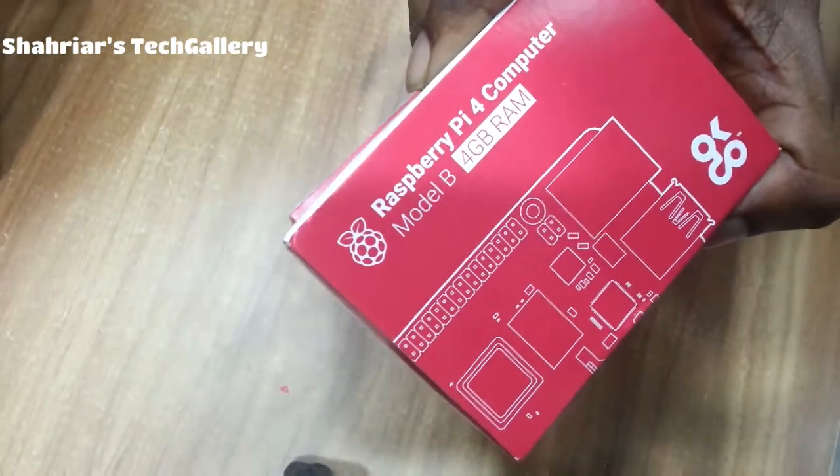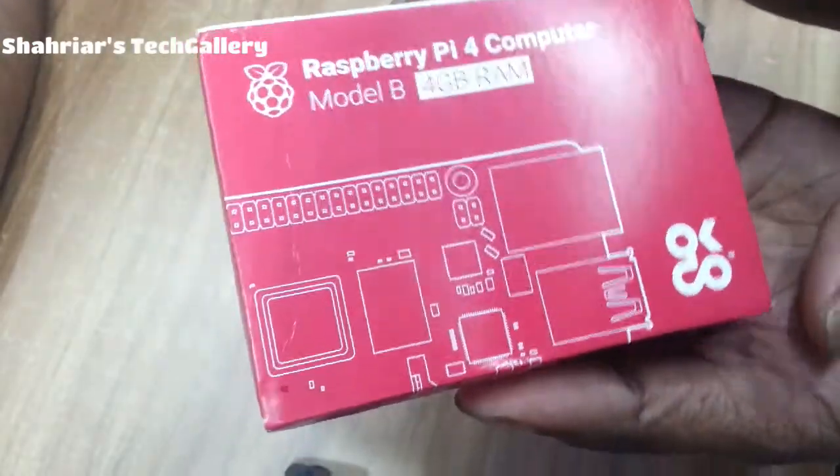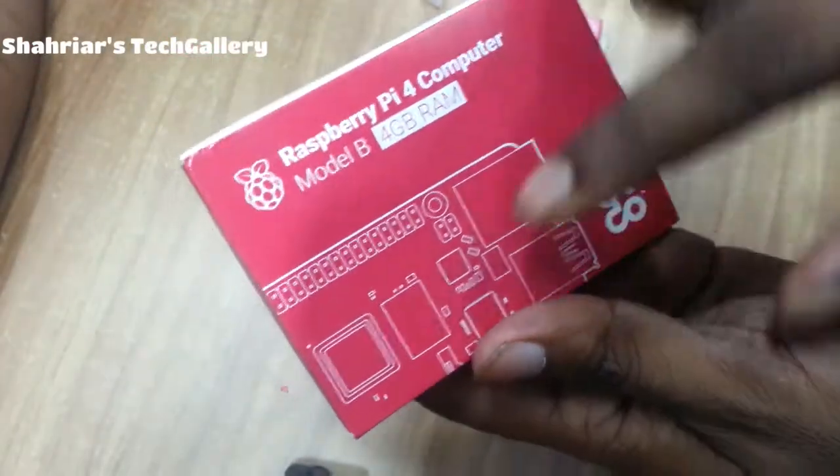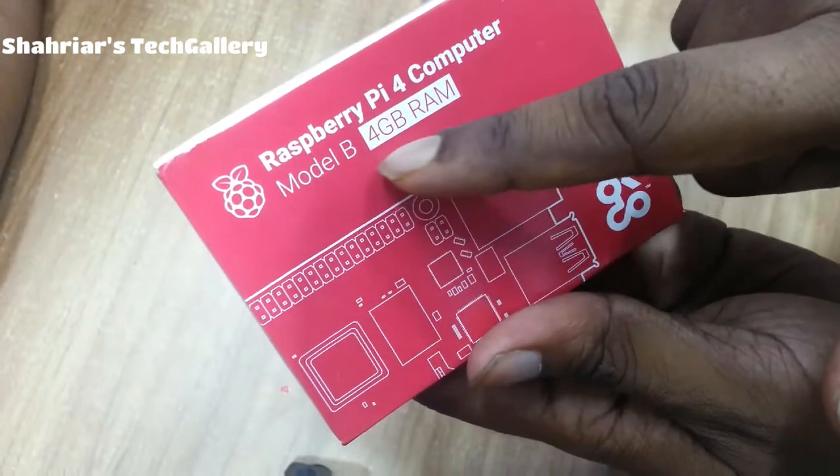The Raspberry Pi 4 Model B comes in 4GB RAM and 2GB RAM variants. The Raspberry Pi 4 computer Model B, 4GB RAM.